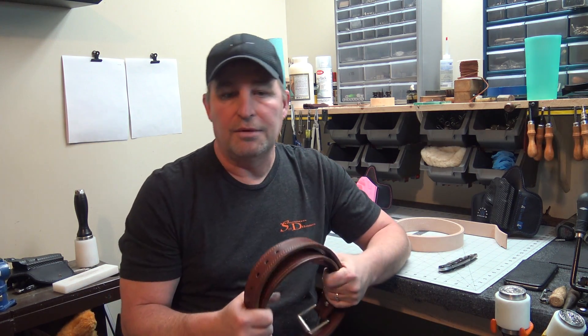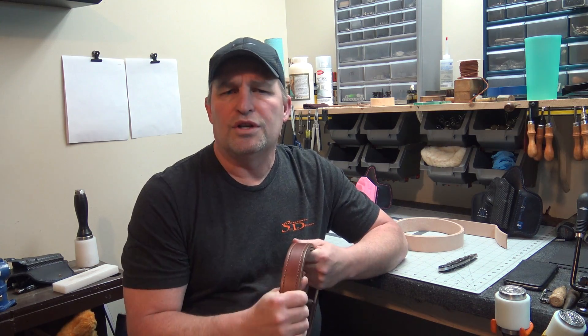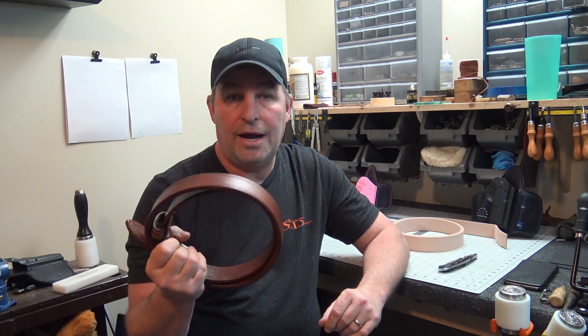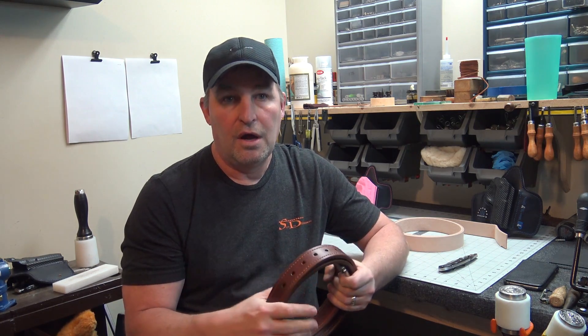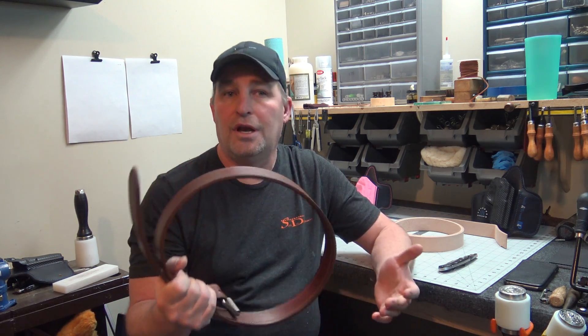On to what makes a good gun belt. A statement I get is: 'I want a stiff belt.' Well, are you sure? Is that what you've been told is good? I can take leather and wrap it around a piece of spring steel, thread it through your belt loops, buckle it — and the second you unbuckle it, it'll blow every belt loop off you've got. Is that a good belt? It's stiff. So when you're choosing a belt, don't just necessarily go with stiff or thick. There are a lot of things that make a good gun belt.